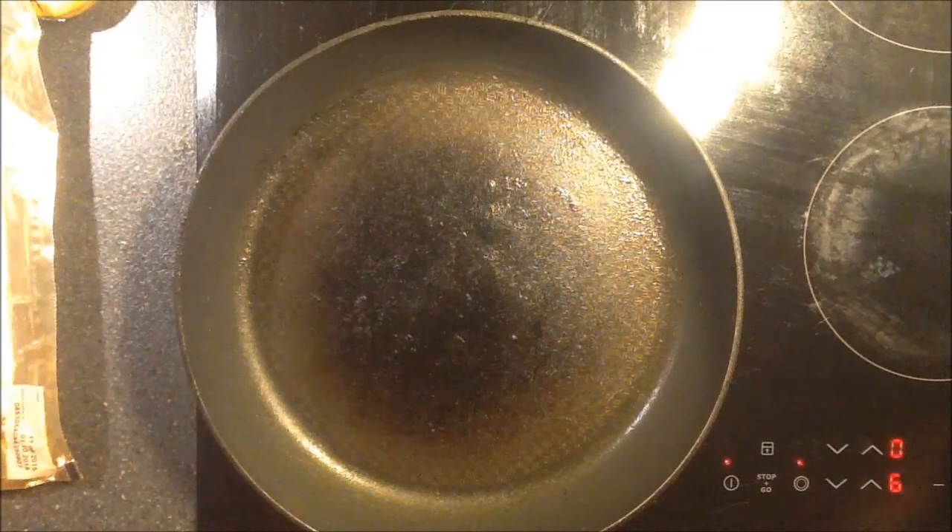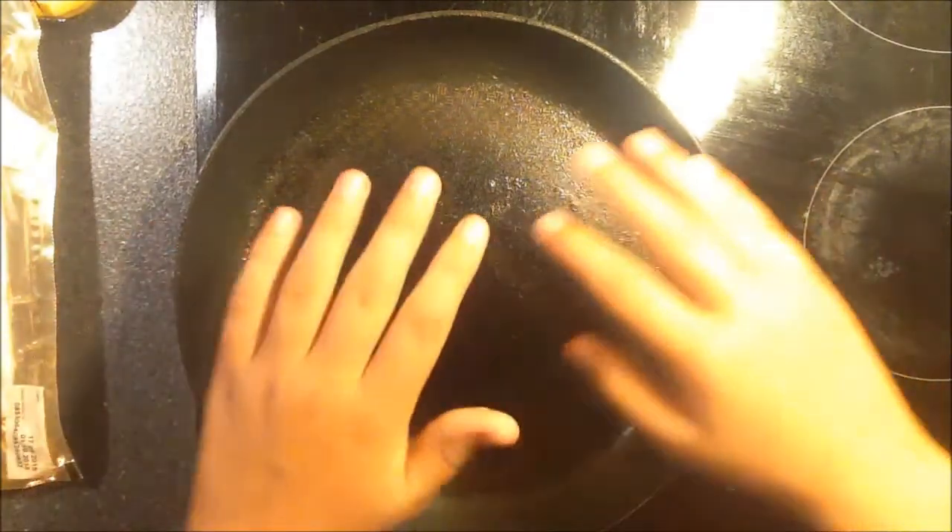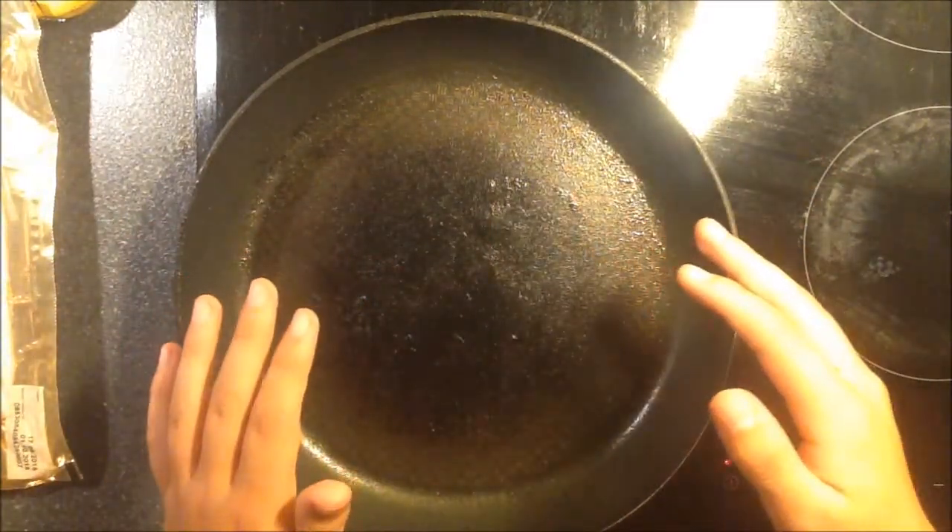I'm just going to wait for it to be totally heated and then I'll put you on for another angle. I'll be back in a second. Okay, now you're back. Now you can see this delicious and really warm pan right now.